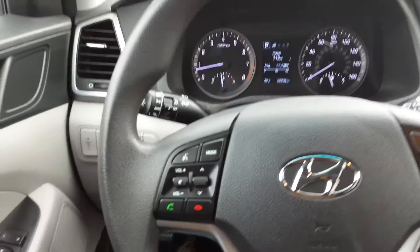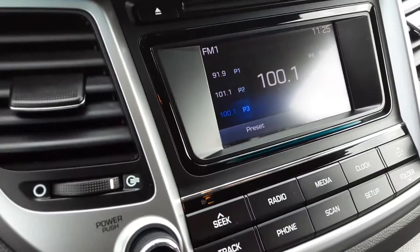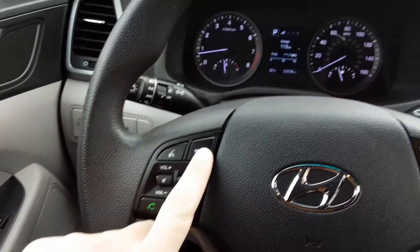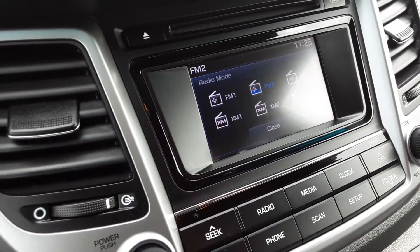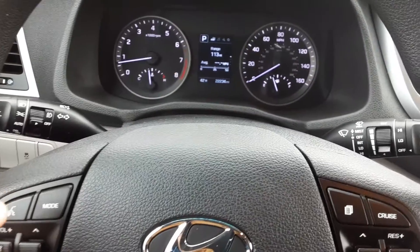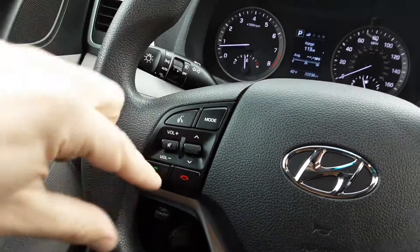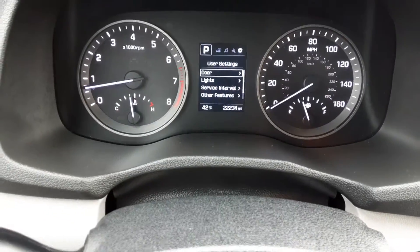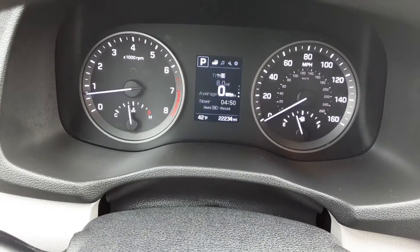Let's go ahead and check out some of the controls on the steering wheel here. We have our volume controls and our preset controls. I would call these preset selects. We have our mode here, which will cycle through a couple of different things. We have voice control, and we also have pick up a phone call and decline a phone call. There's also a little page button that helps us cycle through this screen right here — all those controls right in here.